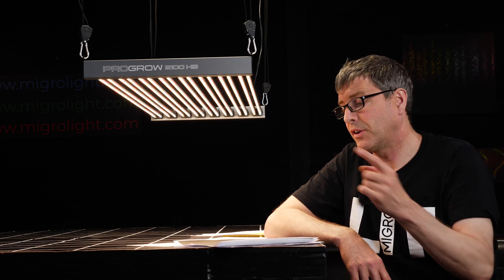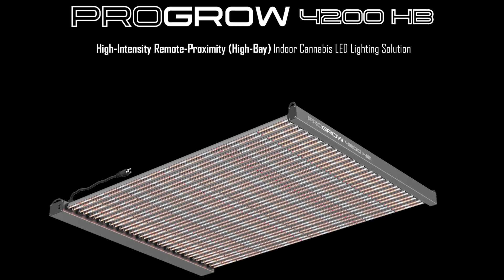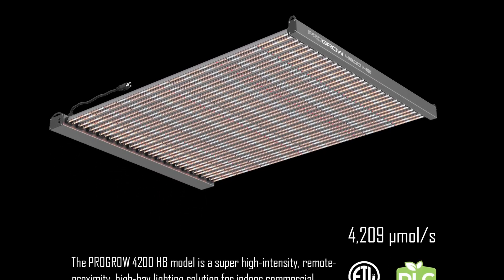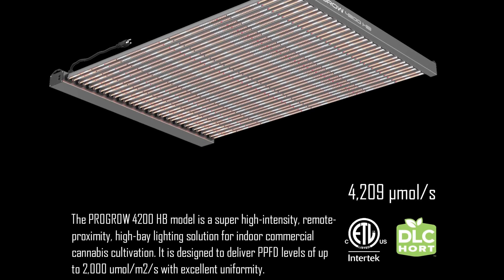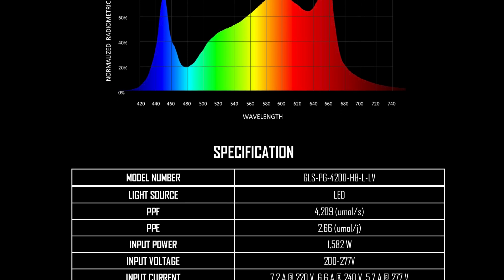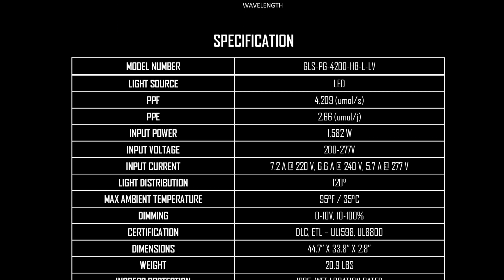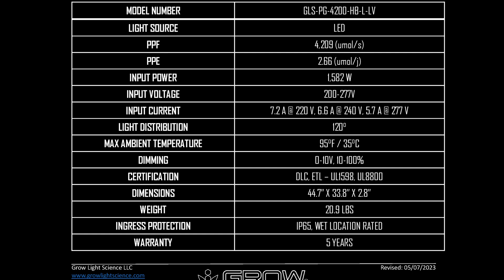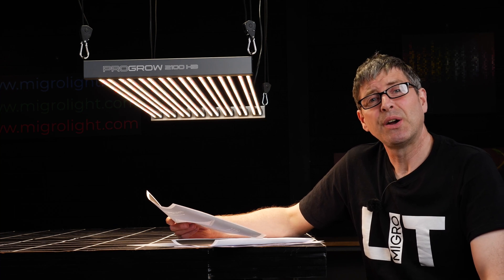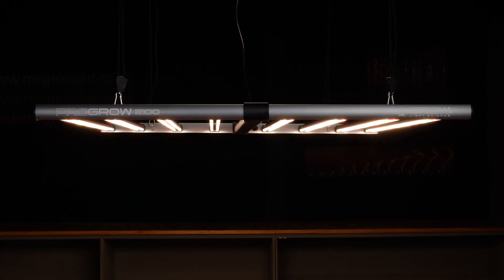The last fixture to look at is another high bay fixture — the P4200 ProGrow high bay fixture. This is an absolute beast in terms of its output. It is consuming 1,600 watts and delivering 4,200 micromoles in terms of PPF. If you look at the other lights in this range in terms of size and power, such as maybe the FOSI, and compare in terms of value, this light beats it hands down. It's incredible really.